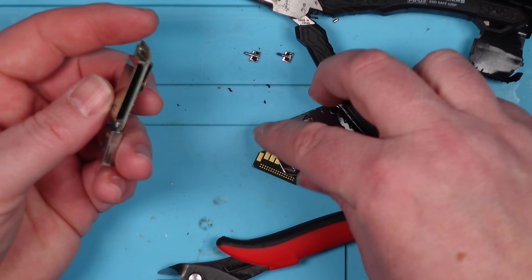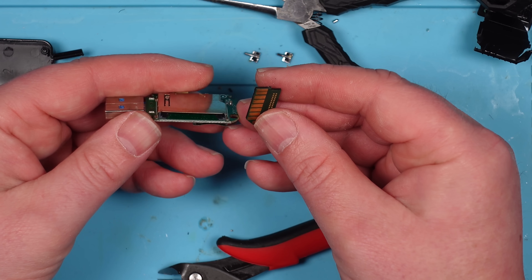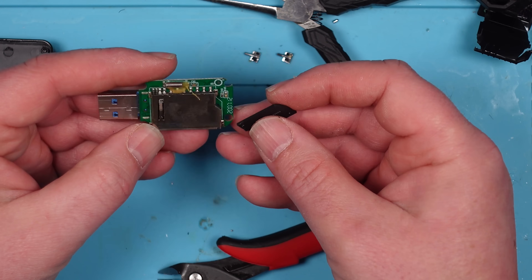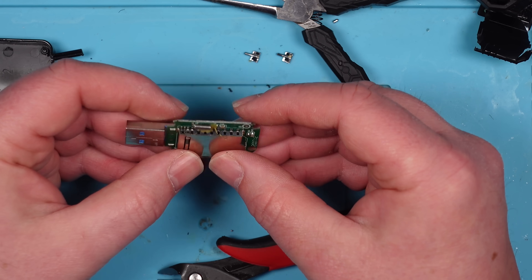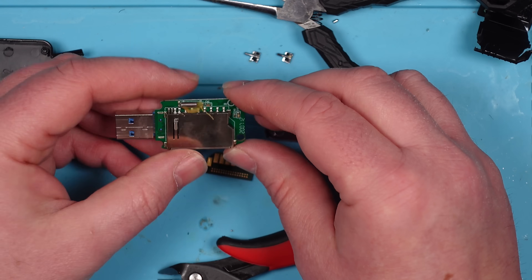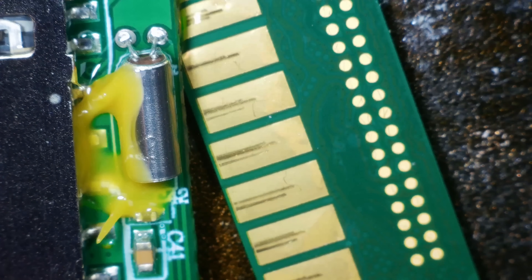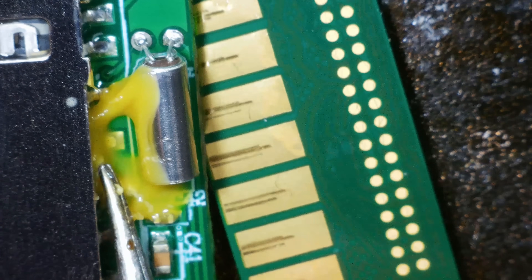So once I've done that, I check to make sure that this part of the SD card isn't going to fit in without any more work — if I can just slide it in, use it, and get it back out again. But I can get it in there and it's not going to come out. Plus, when it does go in, it doesn't line up properly because it's obviously not the full size of the SD card. So the plan is to run some tiny wires from the USB card reader board directly to the SD card itself.